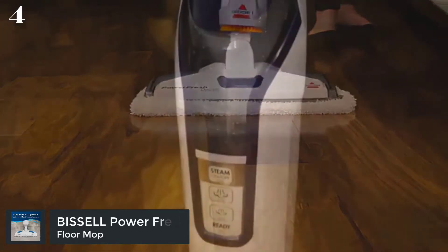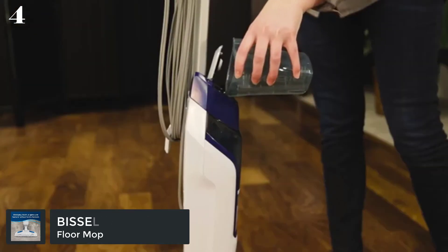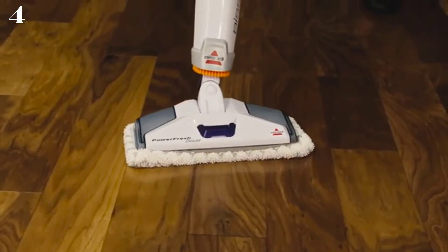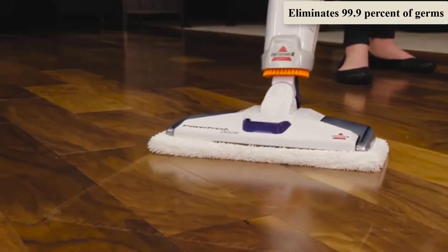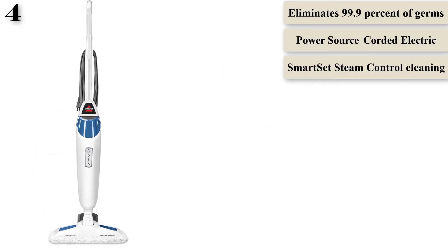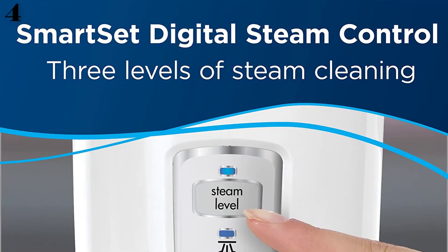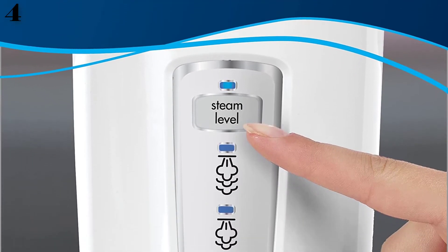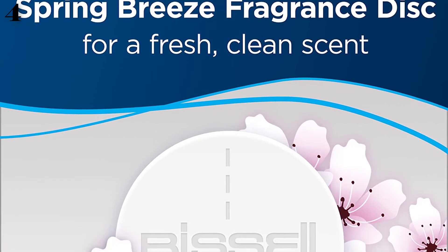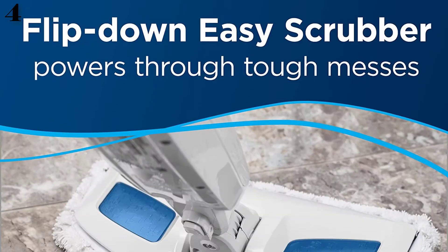Number 4: Bissell Power Fresh Steam Mop. Allows for a chemical-free clean by using the natural power of steam. Features three levels of steam based on your cleaning needs. Insert fragrance discs into the mop pad for a clean scent while you steam clean. Works on sealed hardwood, ceramic, linoleum, granite, and marble floors. Built-in easy scrubber and features a 23-foot power cord.